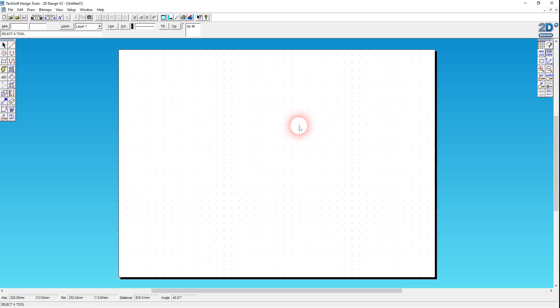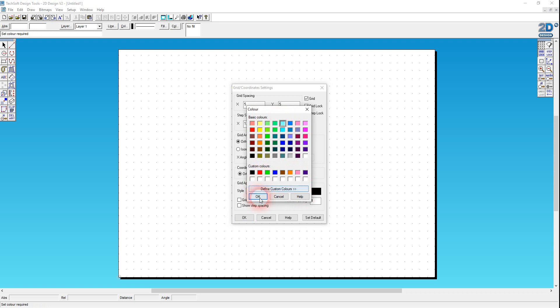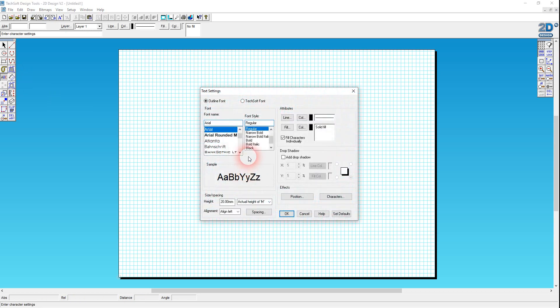We're in 2D Design. As usual I'm going to go to gridlock, right-click on gridlock, and set the grid spacing to 5mm. I want to have lines in pale blue — I just find that so much easier to work with rather than the black dots. We're going to come to the ABC tool, click on the screen on the grid, come to settings, and I'm going to go with Bookman Old Style, Bold, because I want quite thick letters for a nice sturdy design, and I'm going to have a height of 25mm.